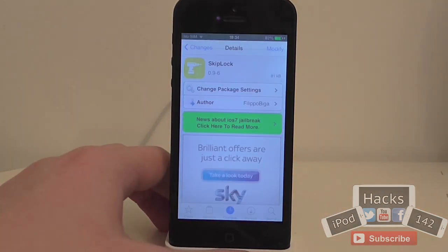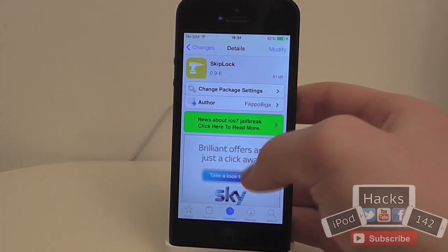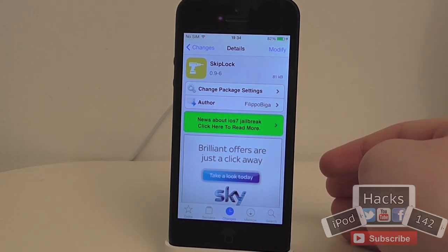So it's a nice little tweak, it's pretty simple. I can't really demonstrate the notification thing because I don't have any set up here. But it's a cool little tweak and I definitely recommend trying it out if you don't really like the lock screen. So yeah, that's it.